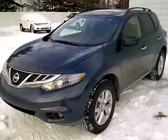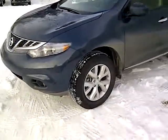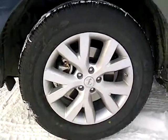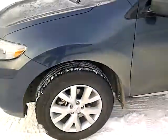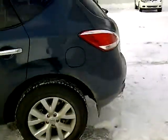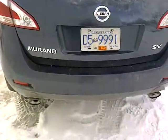It does have a V6 with all-wheel drive, so you have the confidence of winter driving. It does have 18-inch aluminum alloy rims for a great sleek look, as well as roof racks. Coming around the back, it is an SV model, so it does have the dual exhaust.